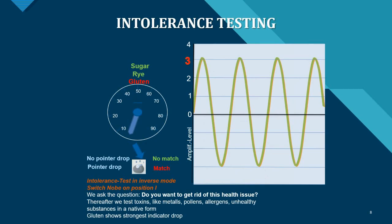Looking at intolerance testing, you observe the pointer drop when there's a match. The intolerance test is performed in inverse mode — switch the knob to position I. You ask the patient whether they want to get rid of the health issue, then test for toxins like metals, pollens, allergens, and unhealthy substances in native form. In this example, the strongest indicator drop was observed for gluten, confirming that this patient is intolerant to gluten.